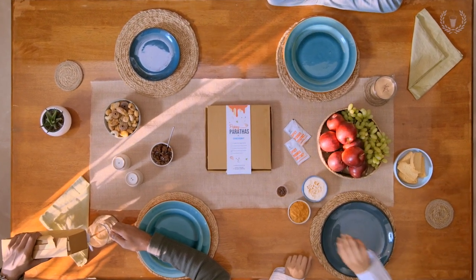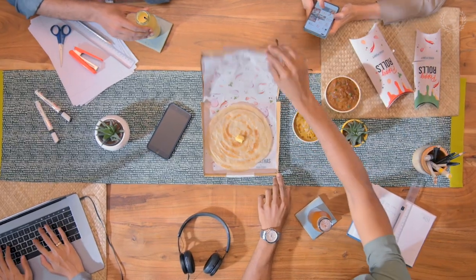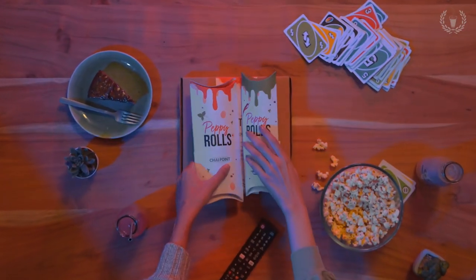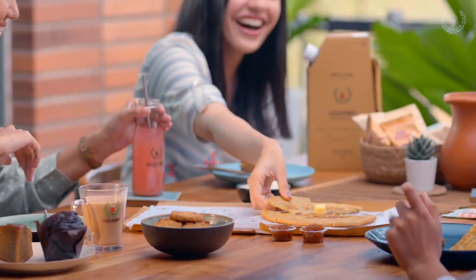We know what chai can do, but can parathas make everything peppy too? Can it butter your boss? Can it be the centre of your party? Or your hot thing? Well, with that tip, it's definitely worth a shot.